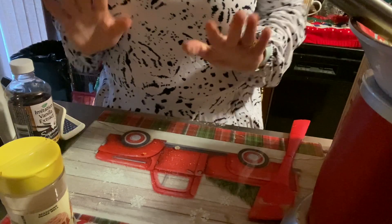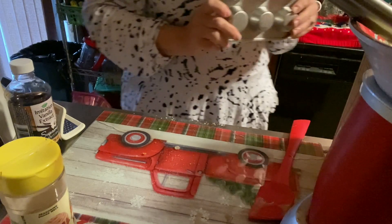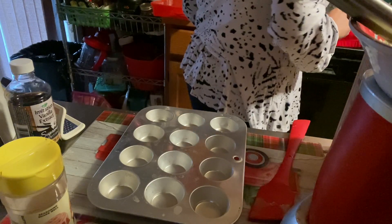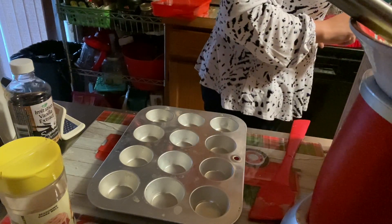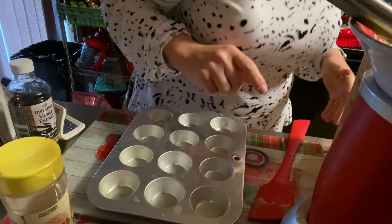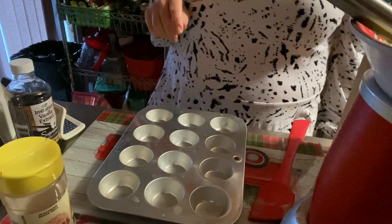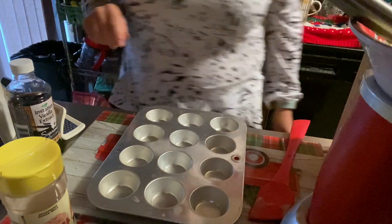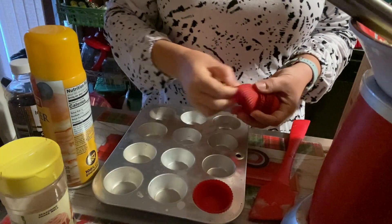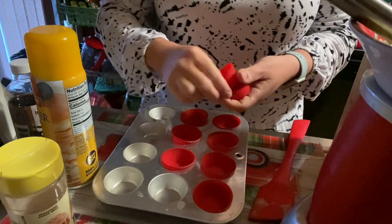Here's my mini muffin pan and my liners, which I did have in my hand two seconds ago. See, it's morning time, I'm not fully awake — I shouldn't be filming when I'm not fully awake. Let me go find my pan — I had the liners but couldn't find the pan. That kind of morning, isn't it?